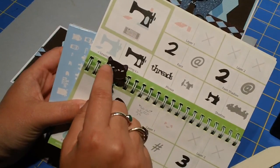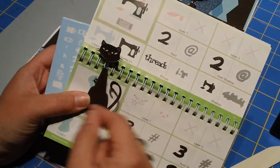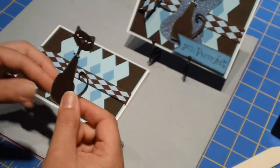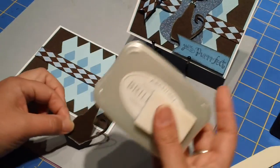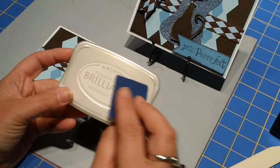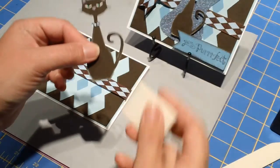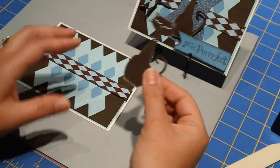I stuck some gems on — little green ones on the eyes and little blue ones on the neck. It made it so much simpler than trying to cut out these tiny pieces. She's cut out at 3 1/2 inches. To make her stand out a little more, I took some Archival Moonlight White ink and a little sponge pad and went around her body just like this.